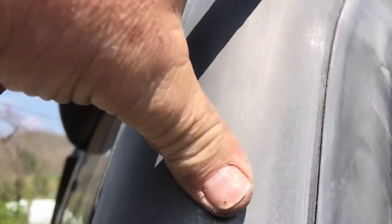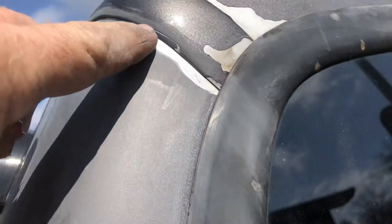Like that. See all up there — it's shiny right against the rubber, but there it's not. So this is ready to paint. If you don't do that, your paint will flake off right here at the edge, just like it did up here at this edge.